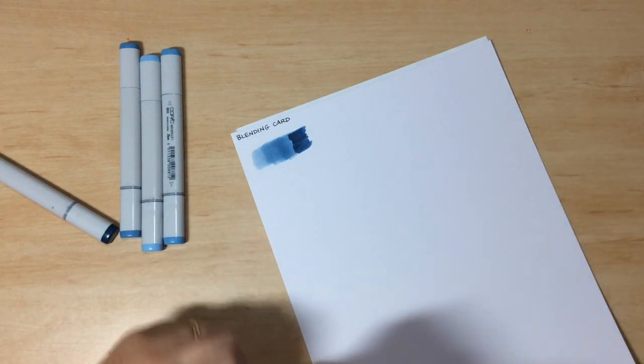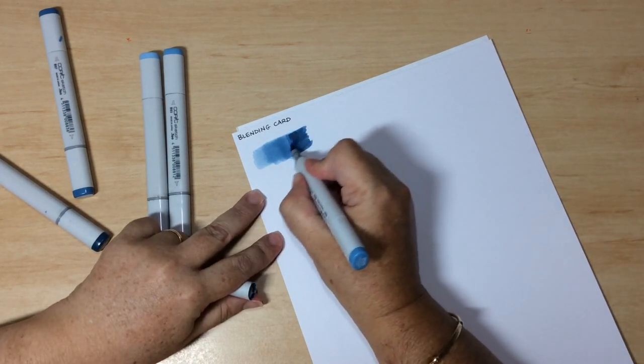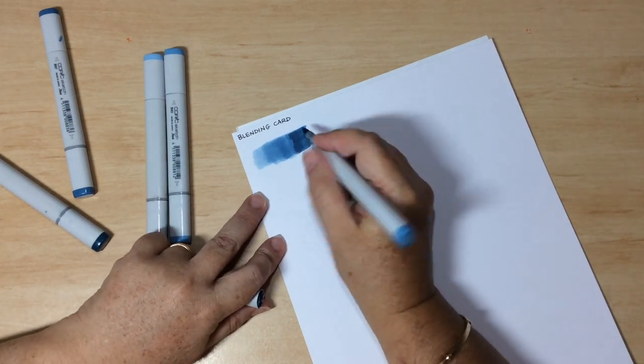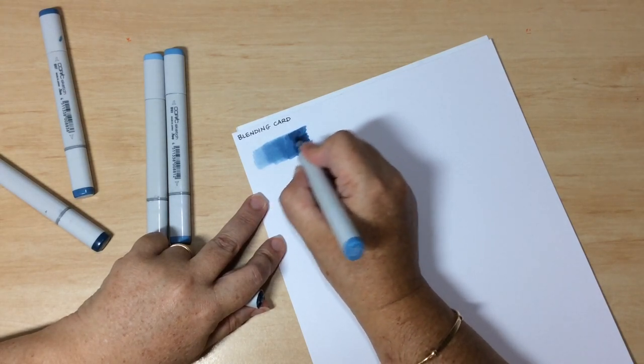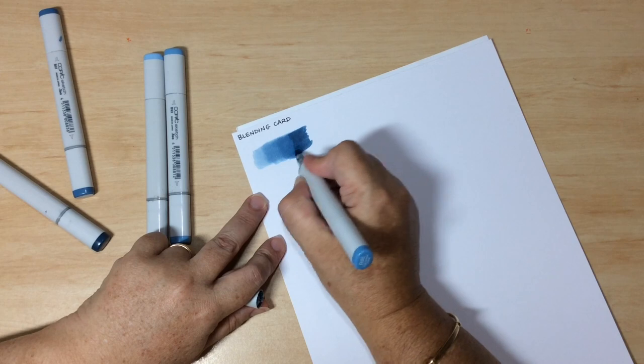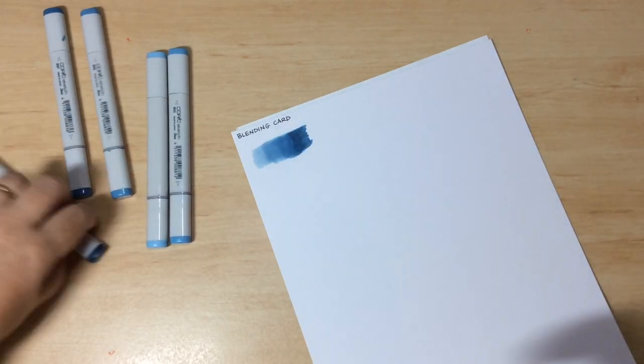You can also blend two different colours together — these alcohol markers are designed for blending. Don't overwork the marker though, because what you'll find is that the pigment breaks up and you end up with a sort of motley look to your work.